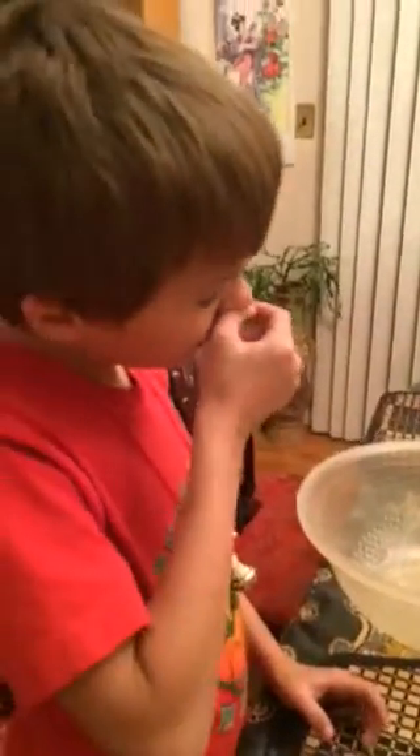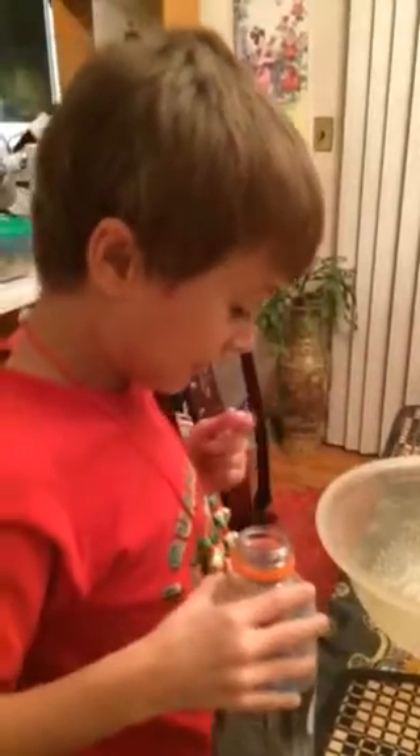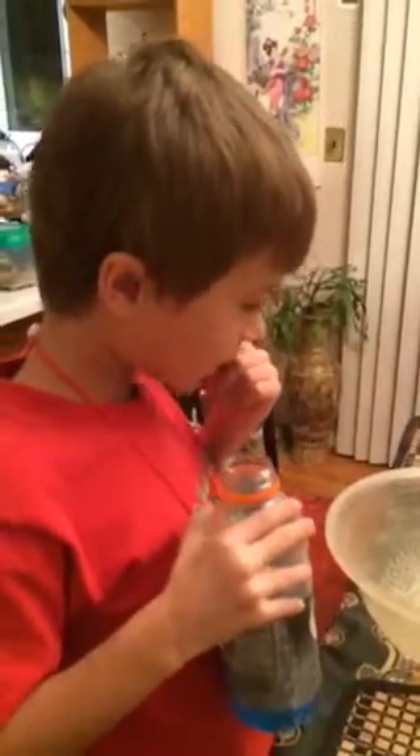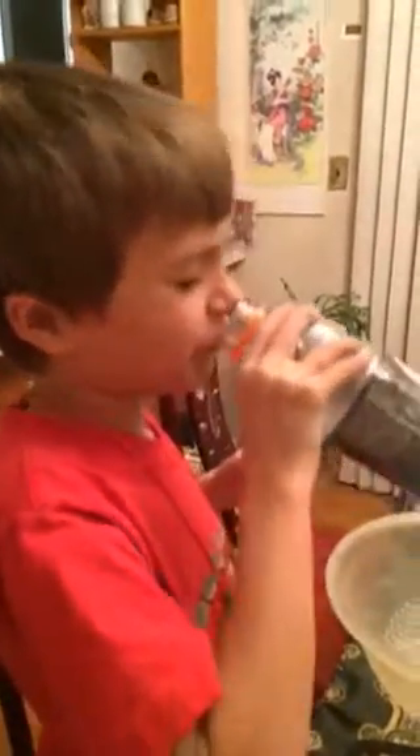Tutti Frutti or stinky socks. I believe it's this one. Stinky socks. That gets rid of it easily.